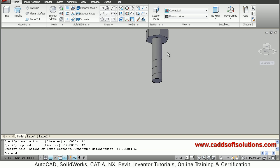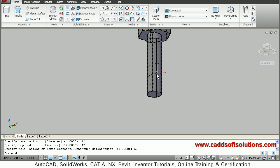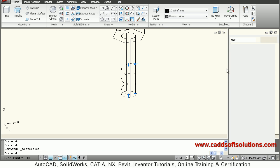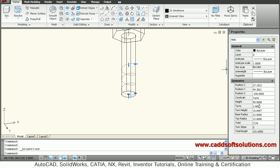So this helix is defined, but it has a very large gap between turns. We will switch back to 2D wireframe so that we can easily select it. Just double-click on the helix and control the parameters. We will define the turn height — I want a turn height of 3mm, so a pitch of 3mm. Then the number of turns: I want to define 20 turns. Again set turn height to 3. In this way a 60-height helix is created.